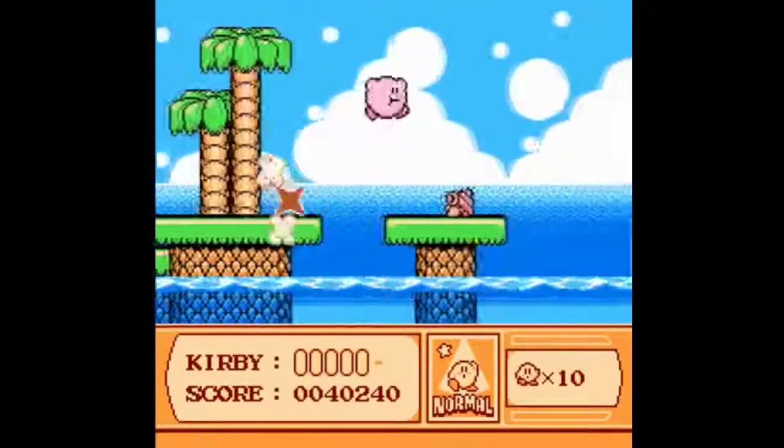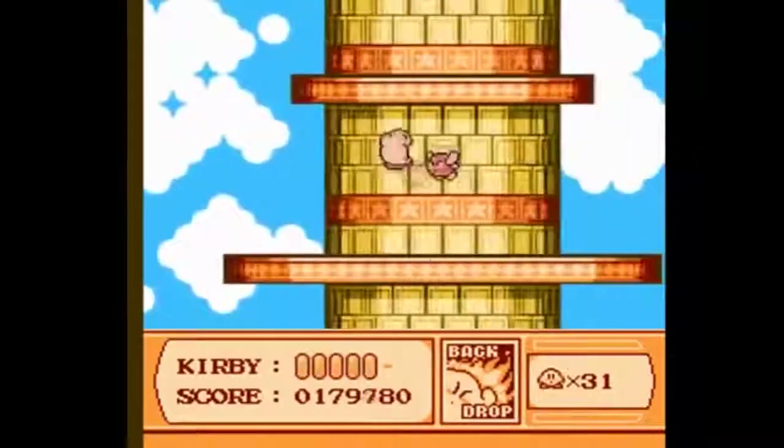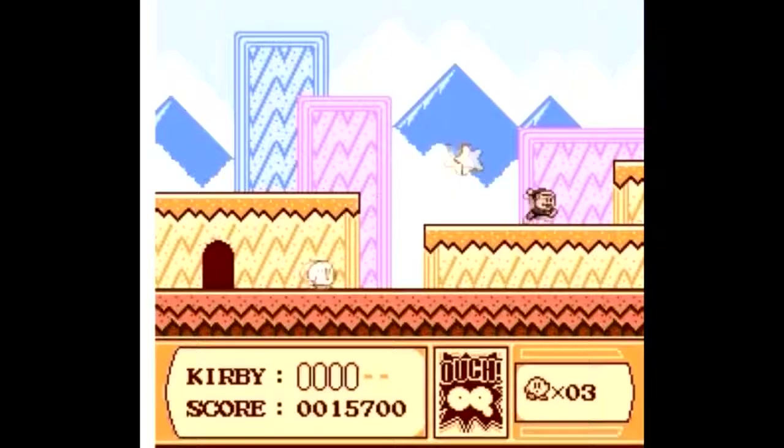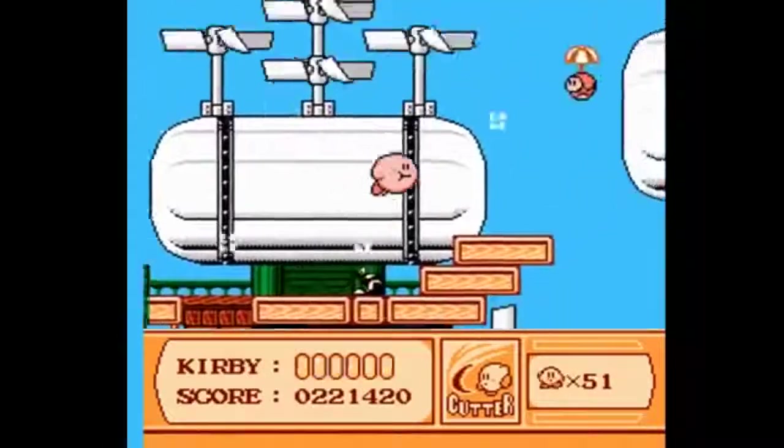Kirby's Adventure is one of the best games on this list, clocking in at 6 megabits, which is pretty huge for an NES game. It's evident because this game looks frickin' spectacular — easily the best-looking game out of the 30 on this list. But more than that, this game remains to this day one of the best Kirby games ever made.